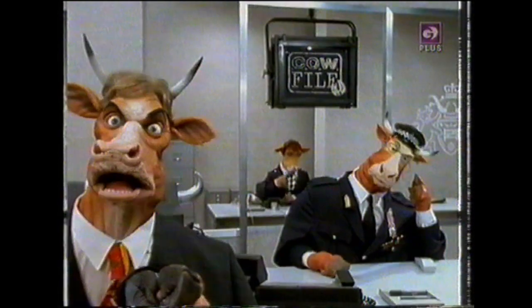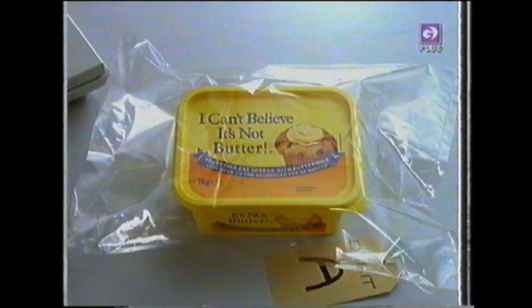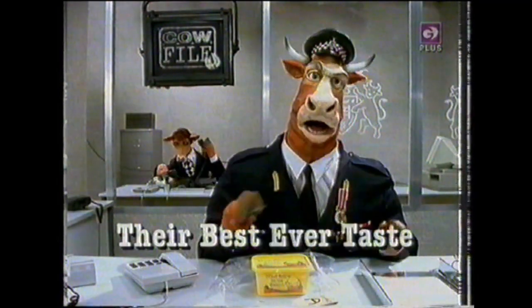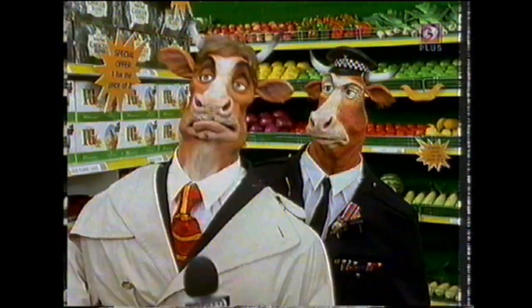Cowfile: Butter Deception. The smooth butter-like taste of I Can't Believe It's Not Butter is misleading families into believing it really is butter. Forensics say it has less than half the saturated fat of butter, and it's their best ever taste. Yes. This family bought it quite innocently. We just didn't realise. We were completely fooled. It's the best we've ever tasted. I Can't Believe It's Not Butter. Can you? I expected the chief call. They found some in your fridge.